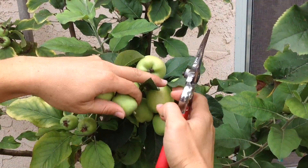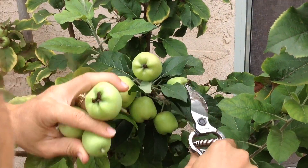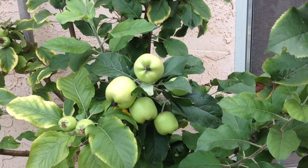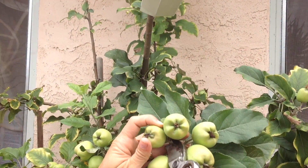Apples like this Dorset Golden form fruit in clusters of half a dozen or more. I usually like to thin them out to two to four per cluster. You can use your judgment, but remember that once you've thinned the fruit, you can't get it back.